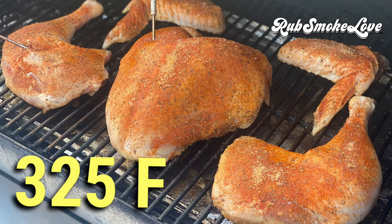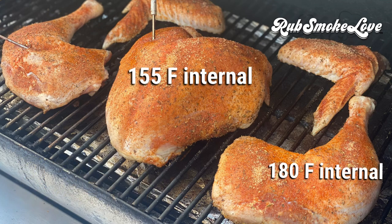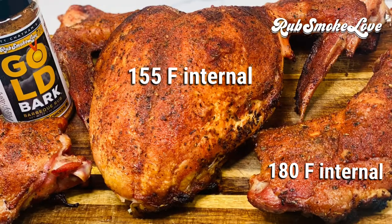Now, here comes a big twist: we're roasting this at 325 degrees. So it's in a smoker, but it's not going low and slow. We need crispy skin. We've got a probe in the breast and a probe in the dark meat. It will come out looking golden like this when the breast has hit 155 degrees — that's early, and I'll explain why in a second. The dark meat pieces come out at 180.